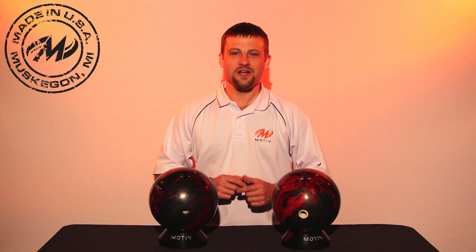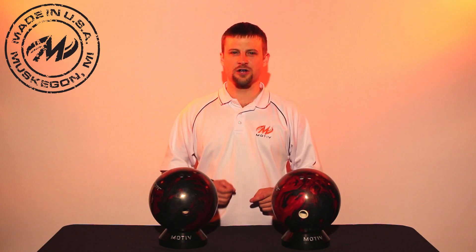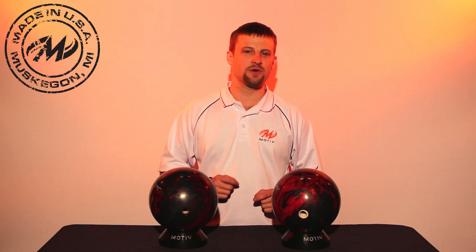Justin with Motive Bowling here. We wanted to put together a video that shows the difference in performance between a ball that has around 150 games on it and a ball that is brand new out of the box.